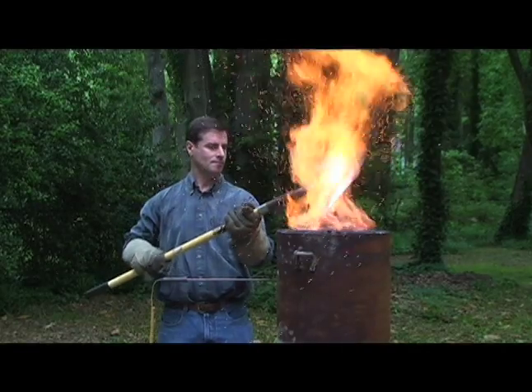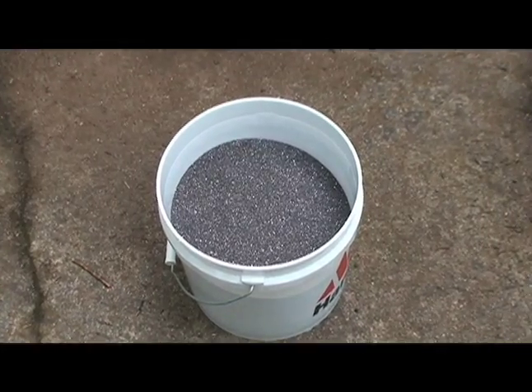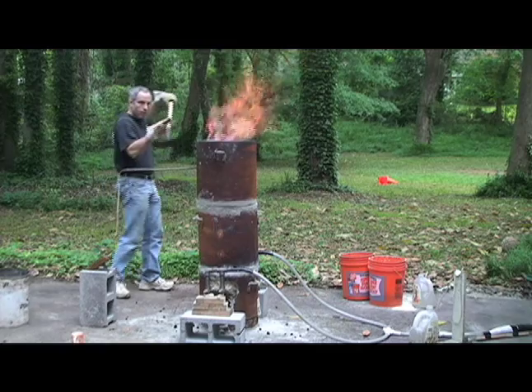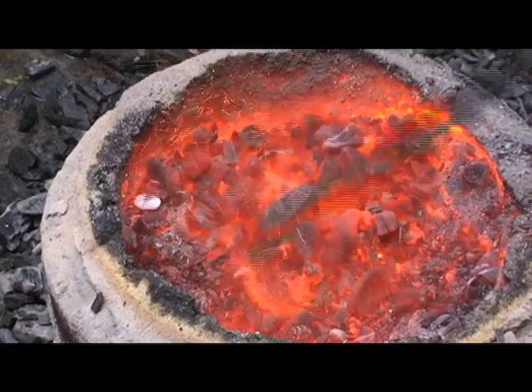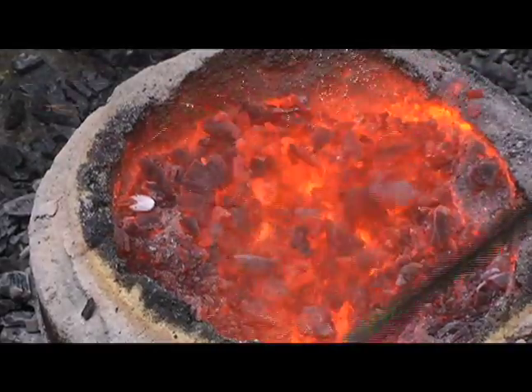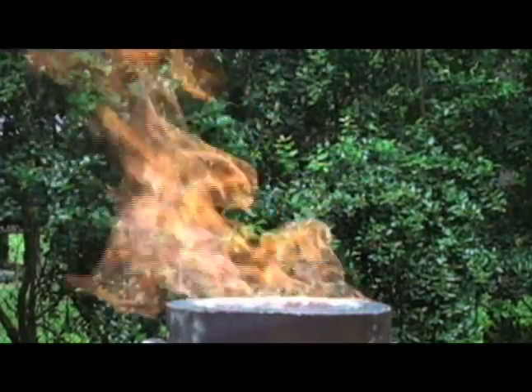The basic idea of smelting is simple. Charcoal and iron ore go in the top of a vessel. The charcoal is set on fire and air pumped through it. After a few hours, there's a lump of steel in the bottom of the furnace. In practice, though, the process is subject to a large number of obstacles and bedeviling complications.